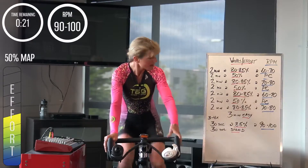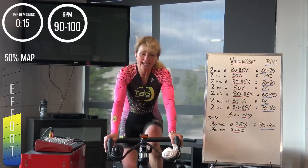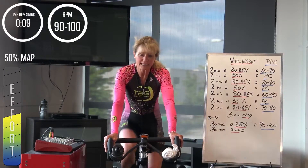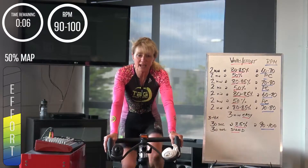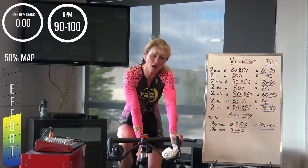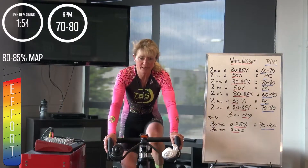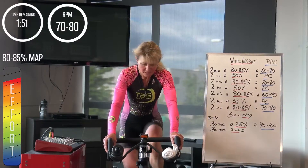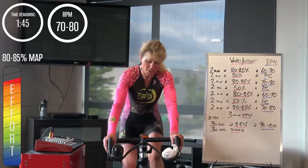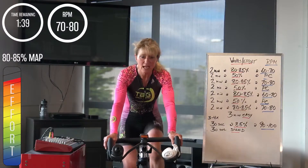Let's get into it again — this one, 70 to 80 cadence, 80 to 85%, in less than 10 seconds. Drop your cadence first, bring it down to that nice, kind of cypress-y rate of turnover, bring the gear up. Here we go — two minutes, right now. Feel the pressure come in through the pedals and brace it. Really good everyone, stay with that.